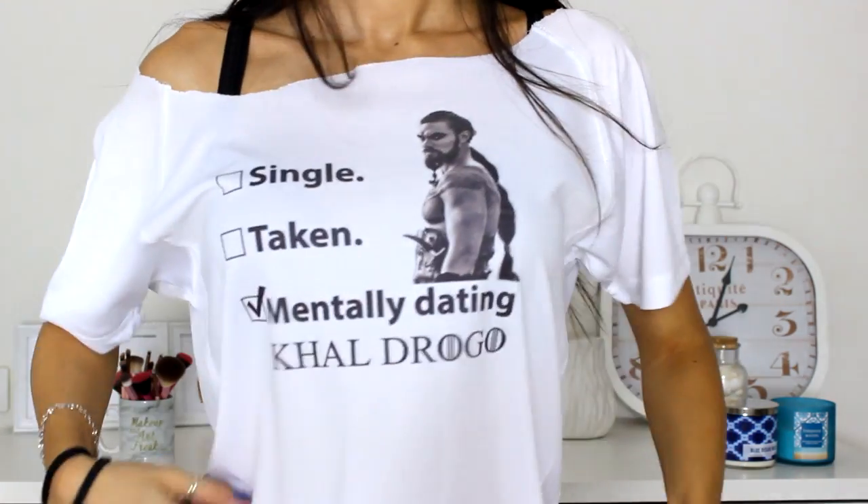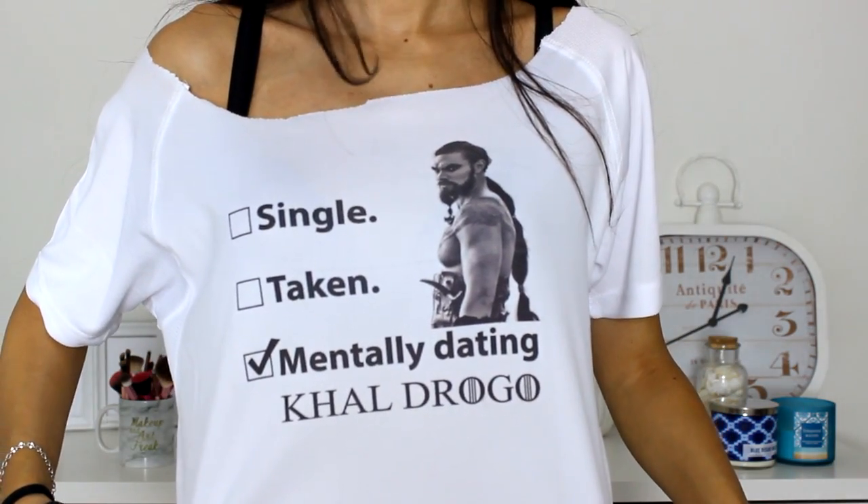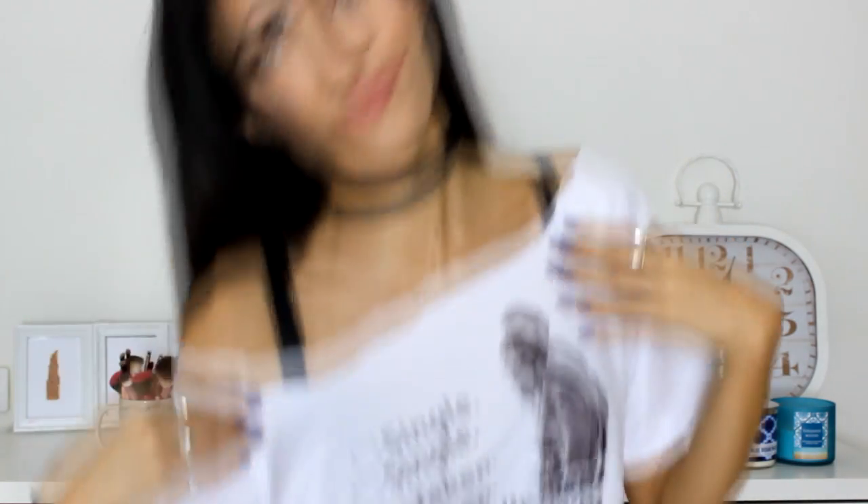But before that, can we please talk about my shirt — who's ready for GOT7? Jason Momoa, if you're watching this, which you probably won't, but if you ever do — hi, I'm Tina. I've cut this shirt really badly because I didn't have good scissors but I'm going to fix it. For now we're just going to bear with it.